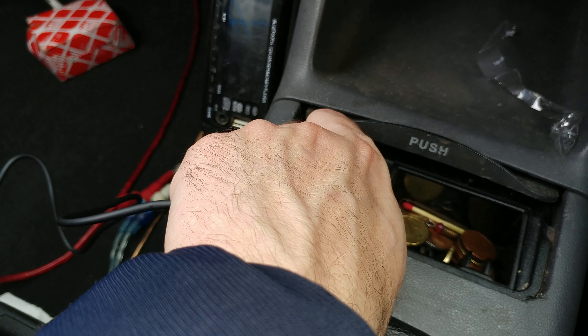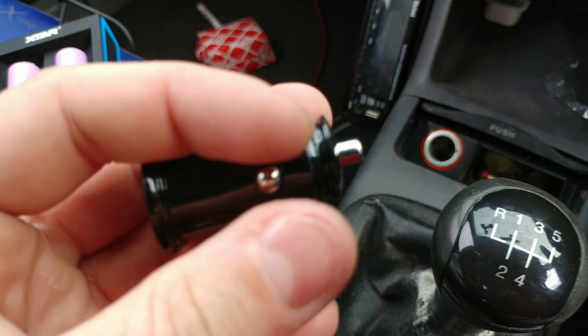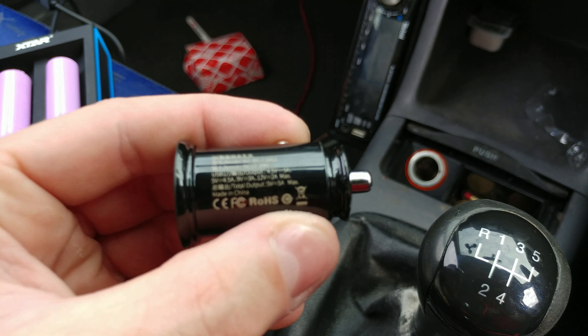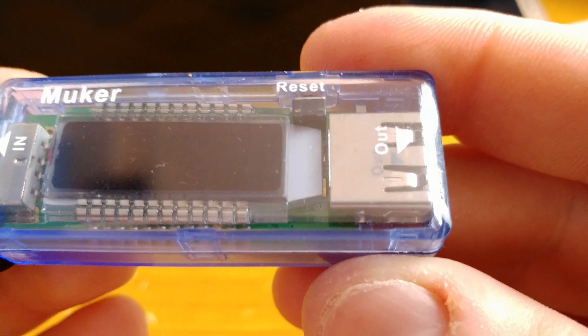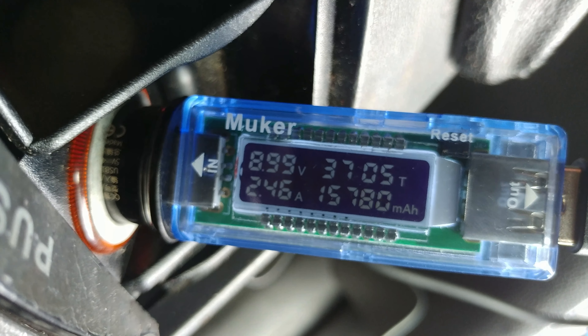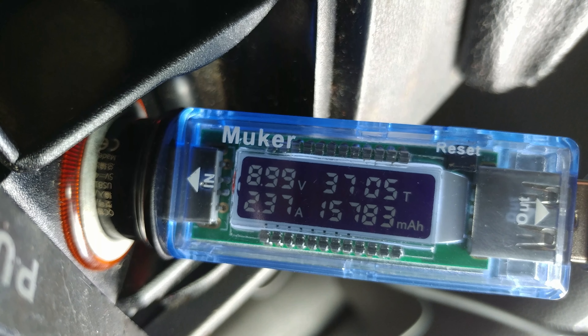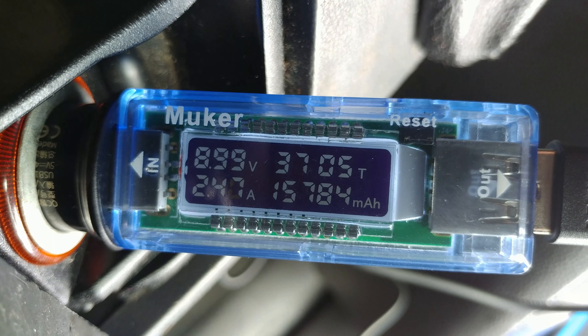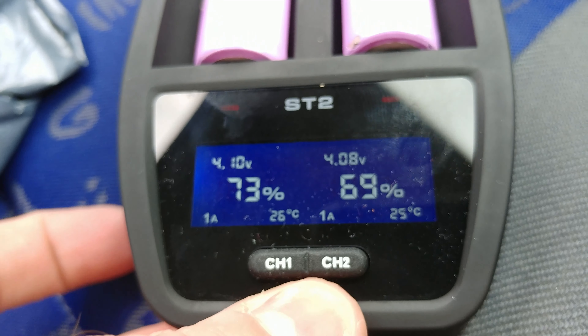I'm quite happy with this USB plug — I thought it wouldn't deliver as much as advertised but it is. It is time to use my Mooker multimeter and my X-Star ST2 charger to check the readings. The readings are 9 volts and almost 2.5 amps. My X-Star fast charger says it can charge 2 cells at only 2 amps each, so the plug does not provide PG2 current but most probably something similar to Qualcomm 3.0. To be honest, I am happy with the readings.